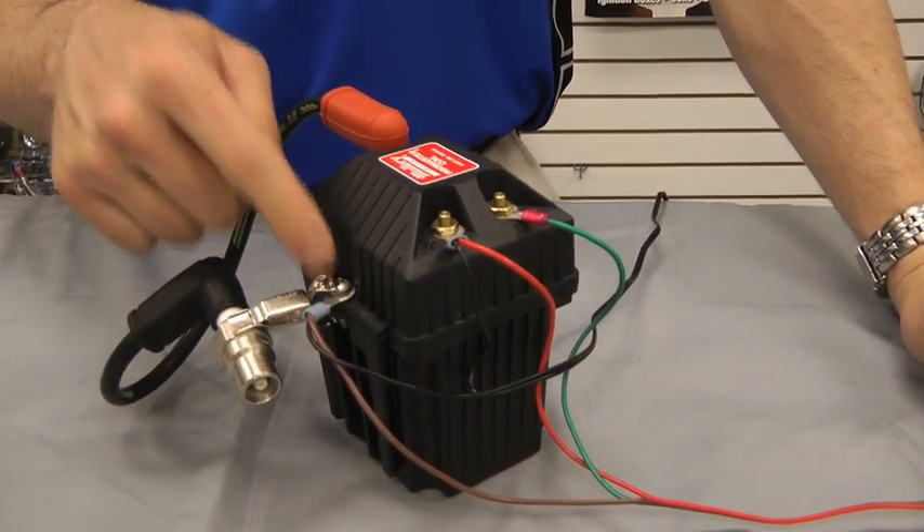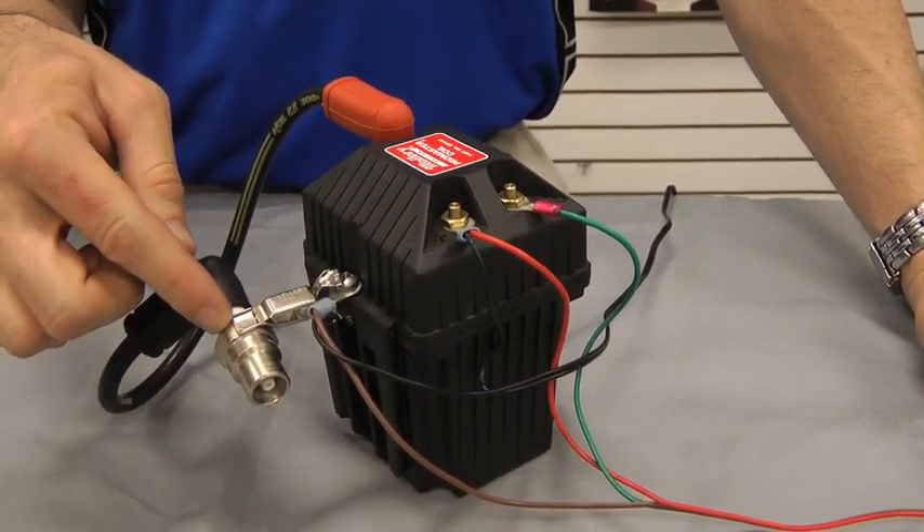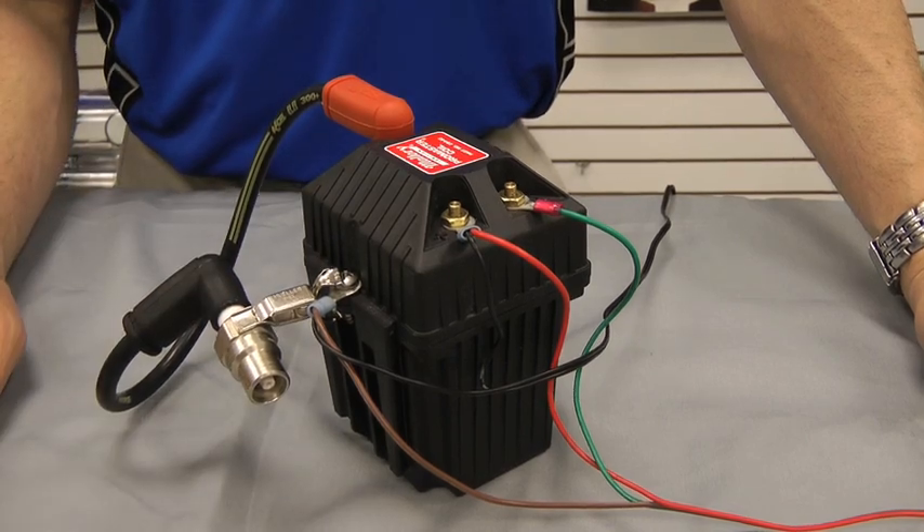But today we're going to use this as our negative ground. This here depicts a spark plug, but your spark plug is going to be in your engine.